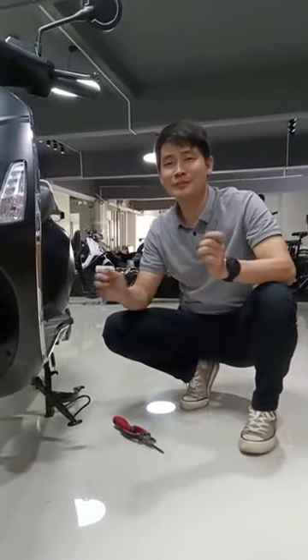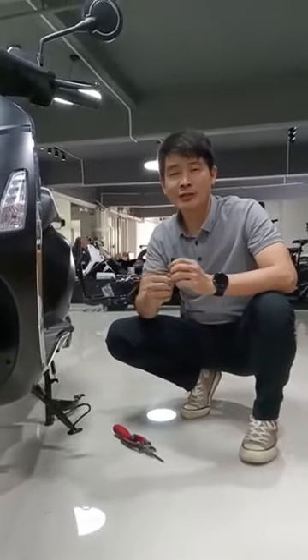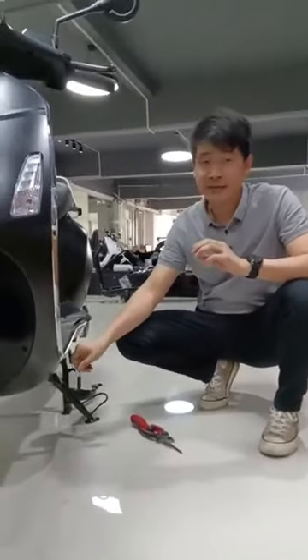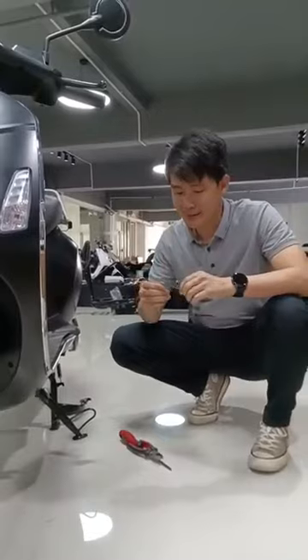Hello, I'm Jackie from Jonesin Motorcycle. Today we're gonna share a small knowledge about the spring of the side stand, how to fix it easily. So let's try.